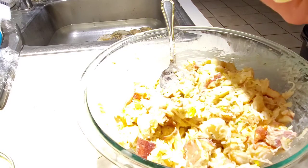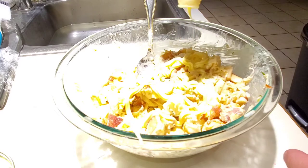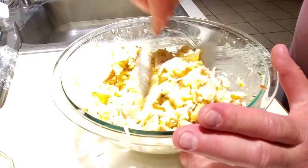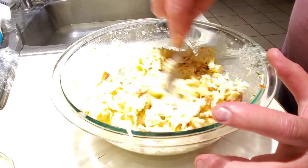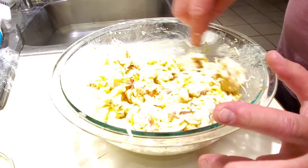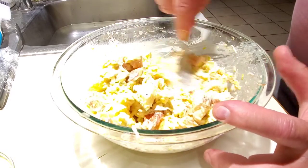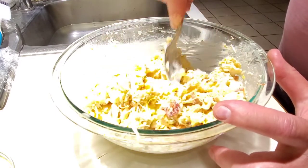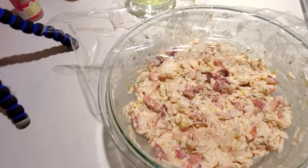Add as much mayonnaise as you want — if you want it super mayo-heavy, you can do that, whatever you want. I just want to get this mixed up so it can sit in the refrigerator for a while. We've got rolls to do, but this will give all the different flavor components a chance to soak in. I'll work at this a little bit more and be back.